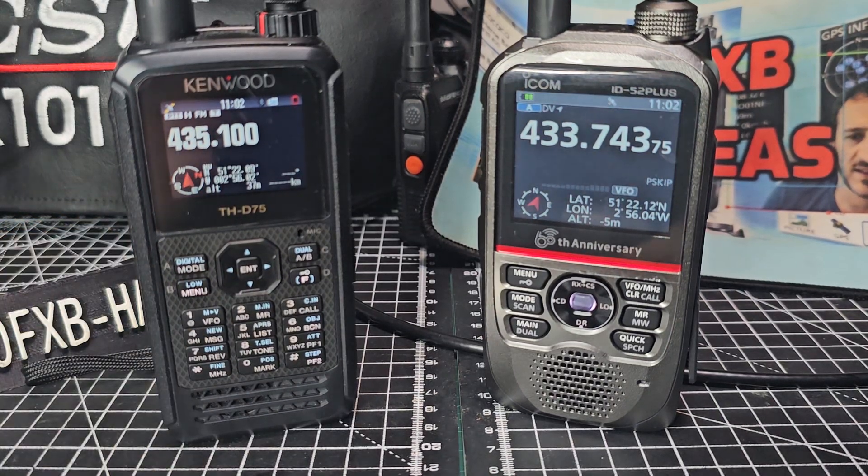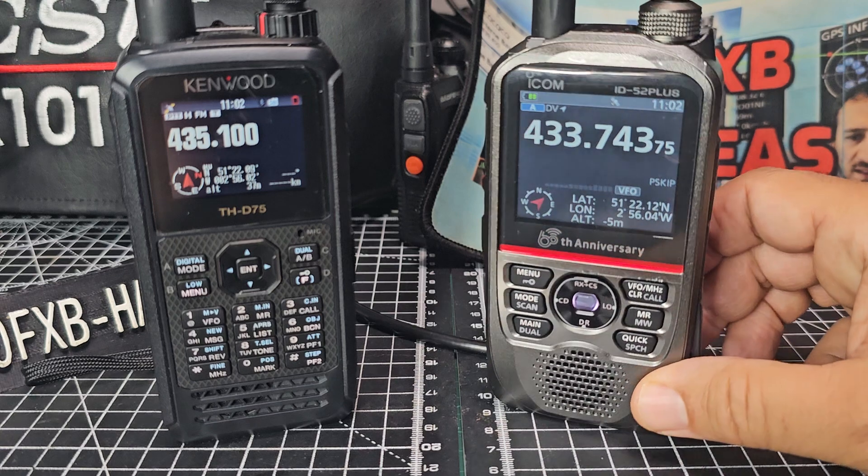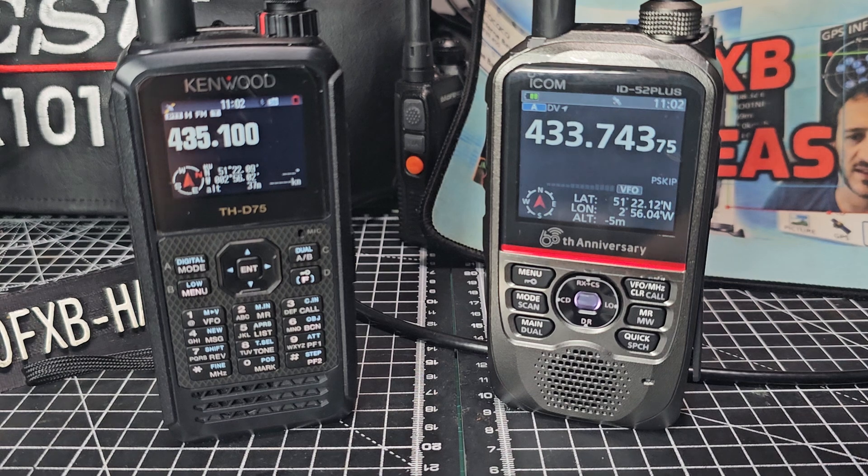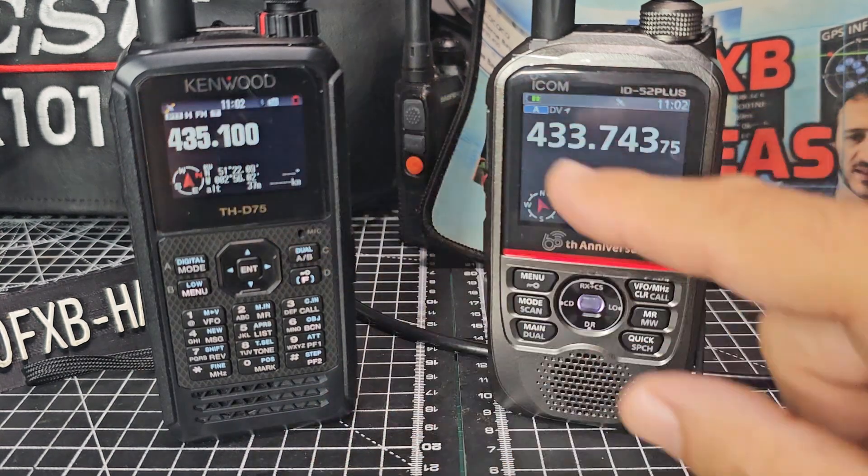M0FXB, welcome back to the channel. Someone asked: can you show me the shortcuts to the GPS info on the ICOM 52 and the D75? Very easy — all you do is just go, you do need a lock of course.